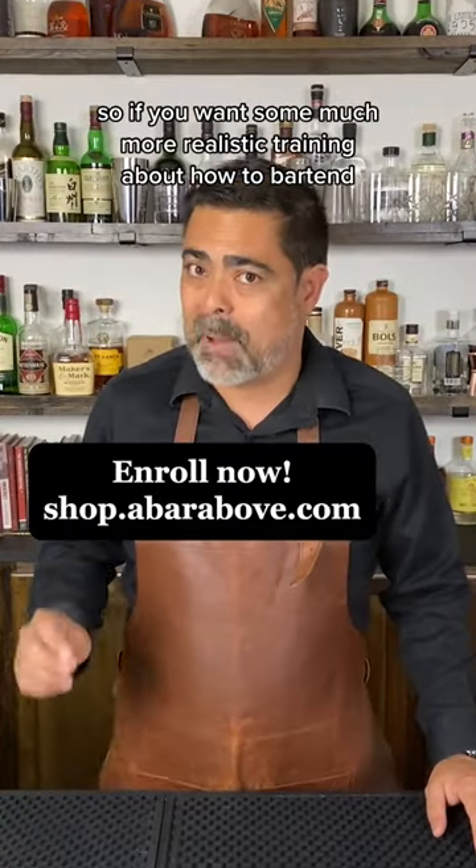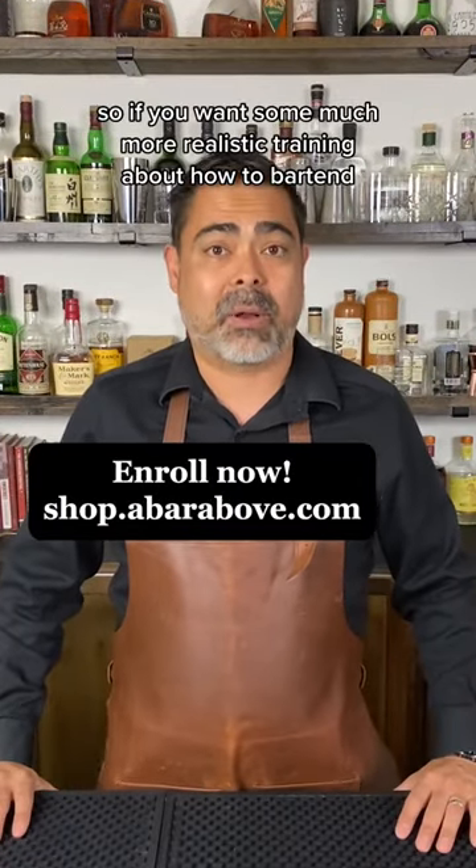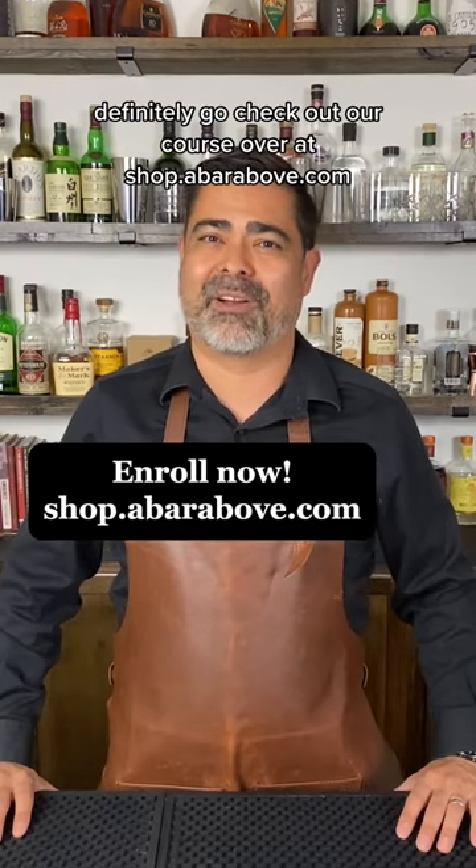So if you want some much more realistic training about how to bartend, definitely go check out our course over at abarbub.com.